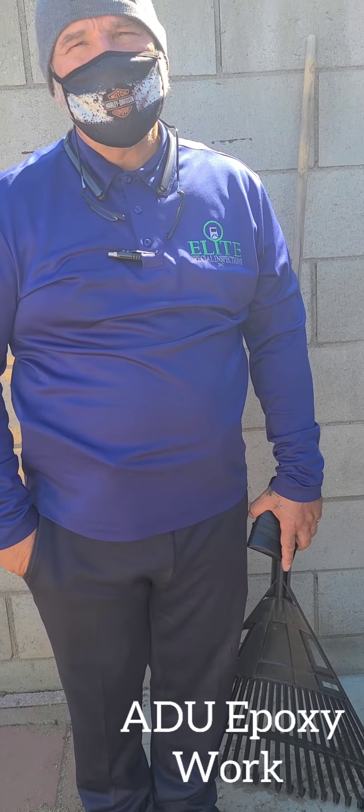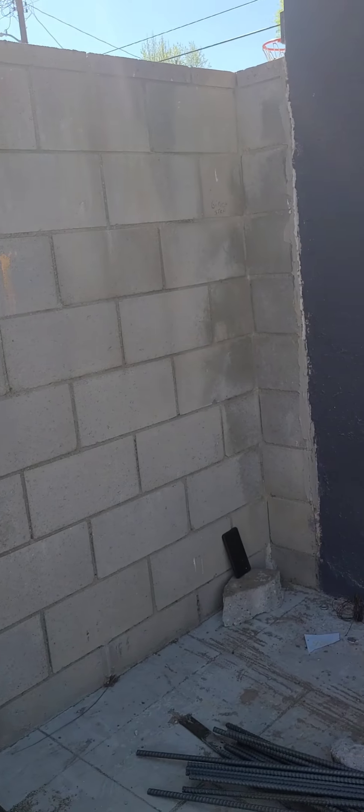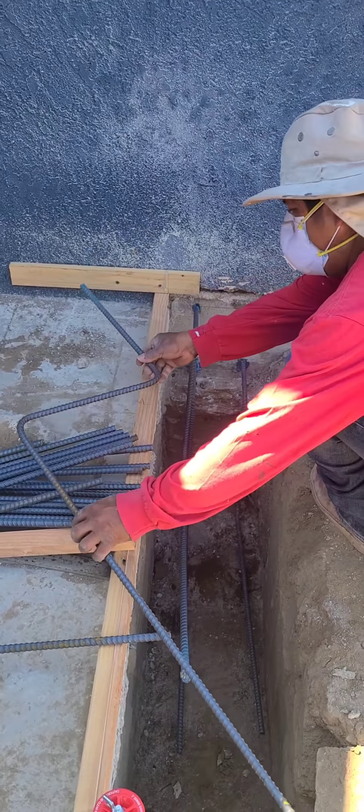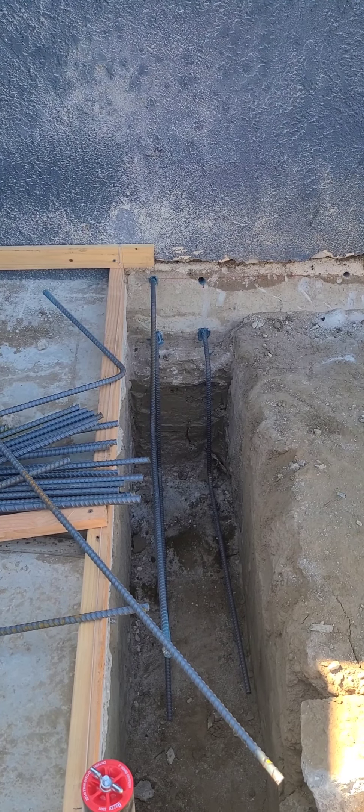Why is this inspection so important? This is a structural connection — it is a structural anchorage. In the event of an earthquake, these two buildings will stay connected and will not separate.